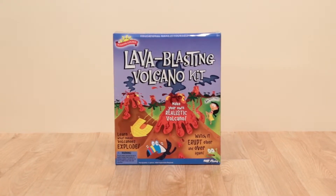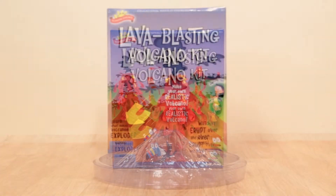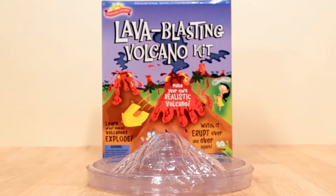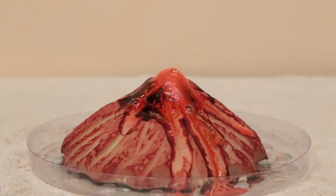Get ready to mix up your own volcanic blast using chemistry with Lava Blasting Volcano Kit from Scientific Explorer. Make your own realistic volcano that erupts up to 10 times.